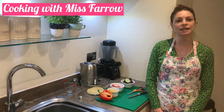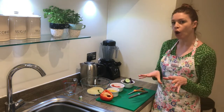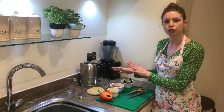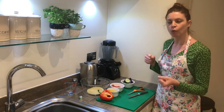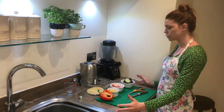Today I'm going to show you how to make a really simple couscous salad. You're not going to be doing any proper cooking, but you are going to be using boiling water from the kettle to soften the couscous grains. That's why I've moved over to this part of my kitchen so I can avoid carrying boiling water around and potentially having an accident. So I'm going to be working near to the kettle.